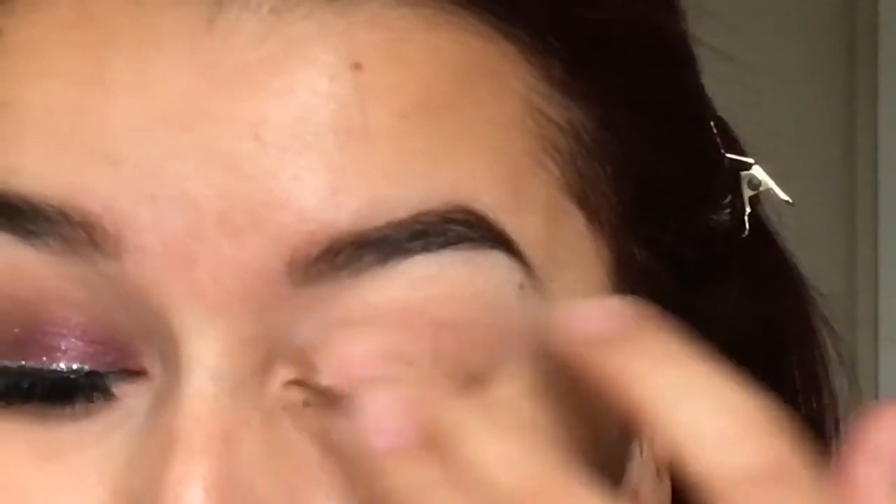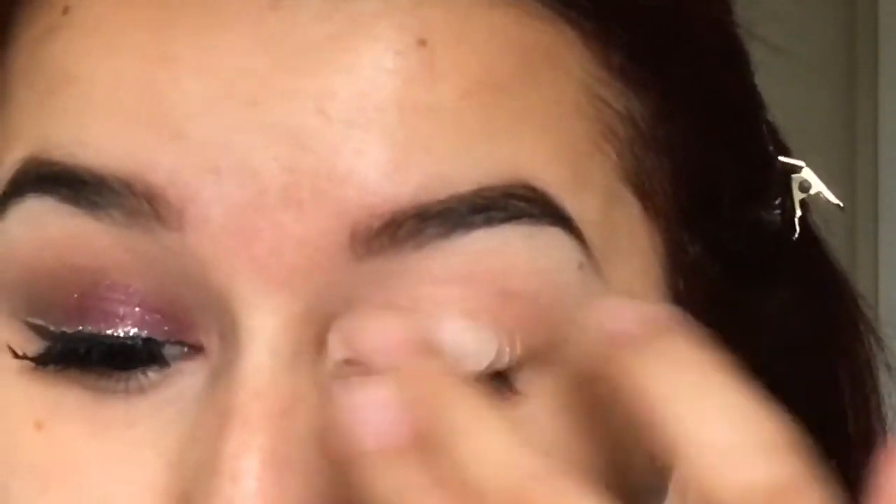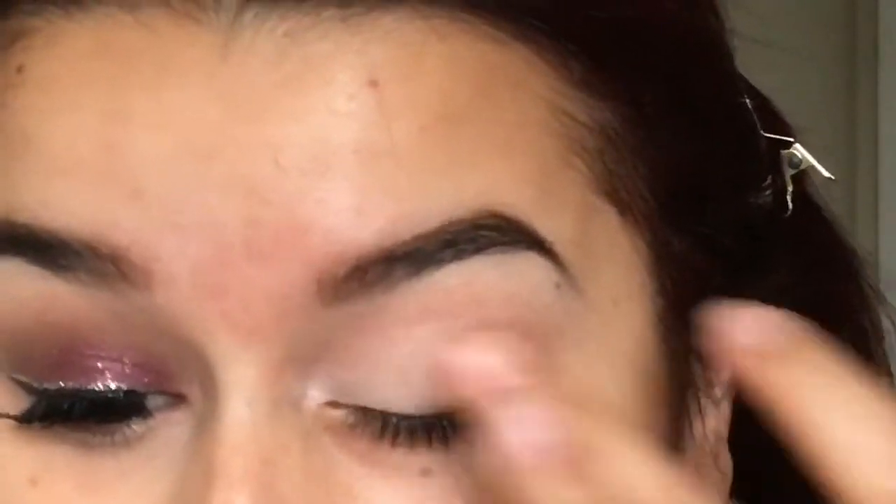Like always, I'm starting off by priming my eyelids. I'm using my Maybelline Master Conceal and I'm just using this as my eye primer.